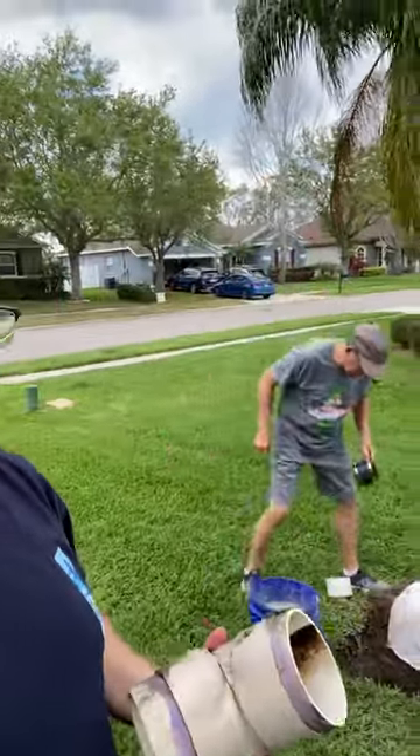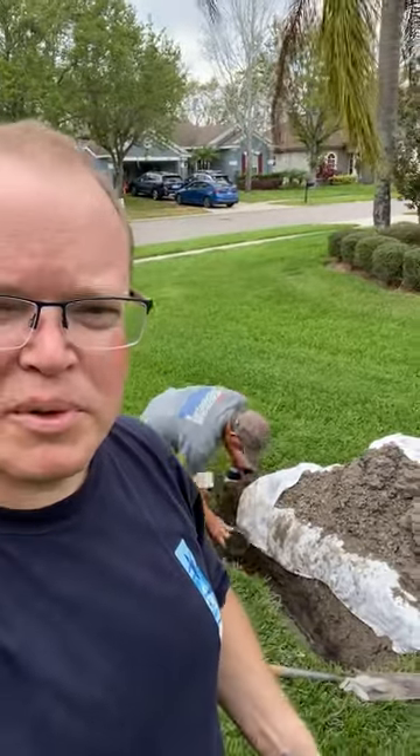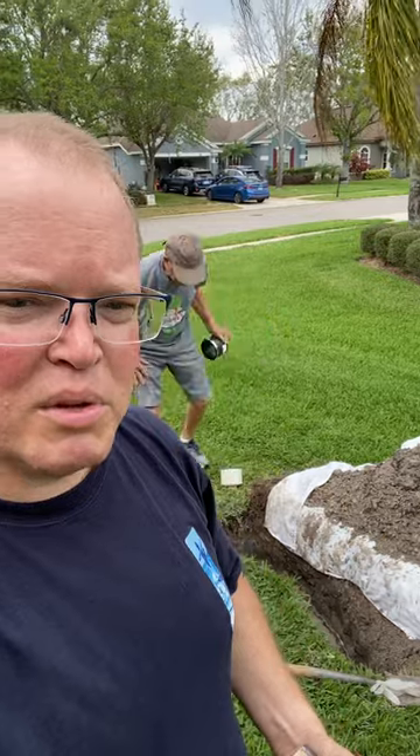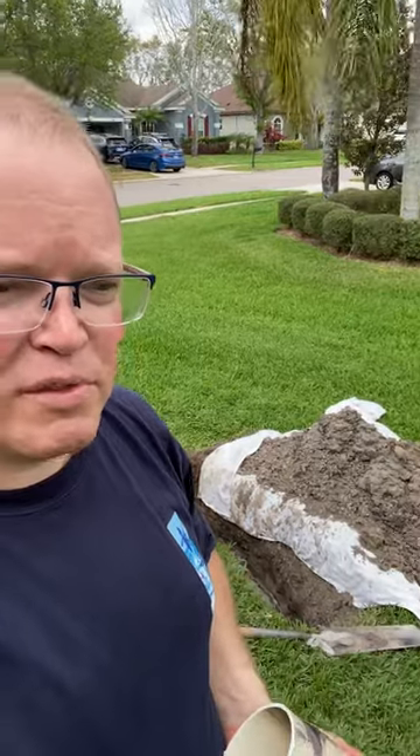Today I'm going to share how we're repairing a cracked sewer line. We had a backup and had to have a plumber come clean it out. As part of that process they located the break using about a $10,000 piece of equipment with a video camera, and were able to pinpoint the exact location. That whole service was just under $600. It would have been another thousand for them to dig it up and fix it, so I'm going to show you how I saved a thousand dollars by buying my own parts. There's a little trick to getting the right parts, so I'll show you what we did.